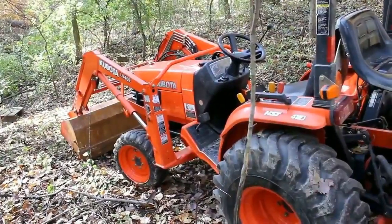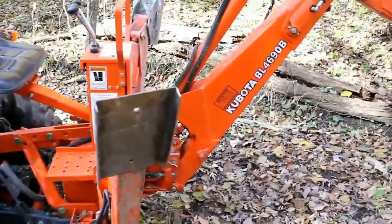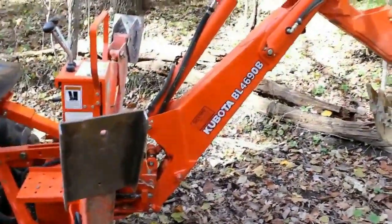This is a Kubota. It's a 7800. The backhoe is a model BL 4690, and this is the factory backhoe.